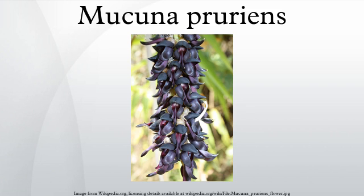Mucuna pruriens is a tropical legume known as velvet bean and by other common names, native to Africa and Asia and widely naturalized. The plant is notorious for the extreme itchiness it produces on contact, particularly with the young foliage and the seed pods. It has value in agricultural and horticultural use and has a range of medicinal properties.